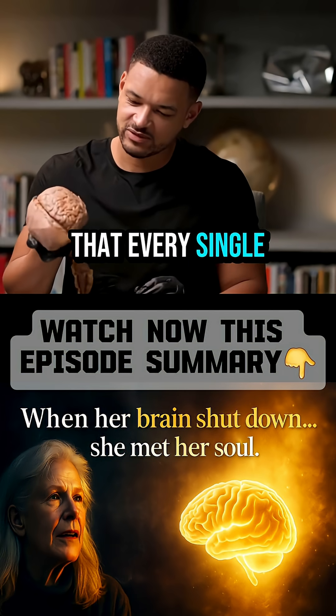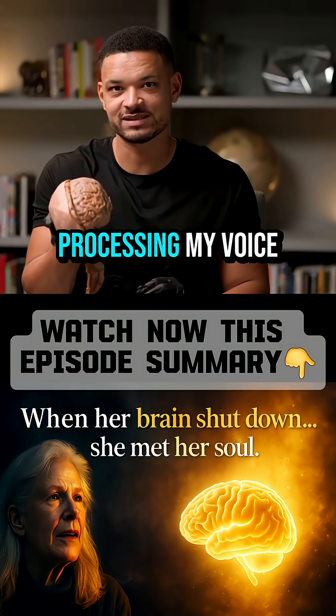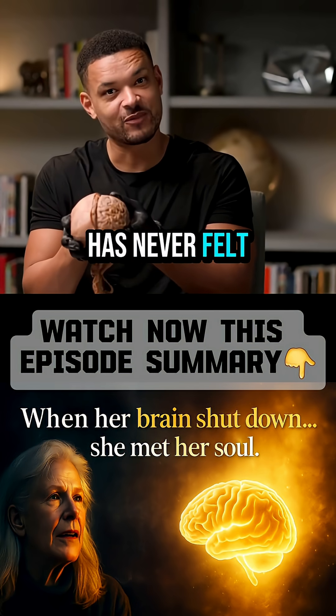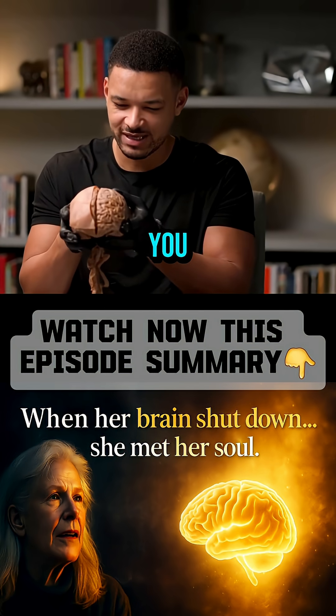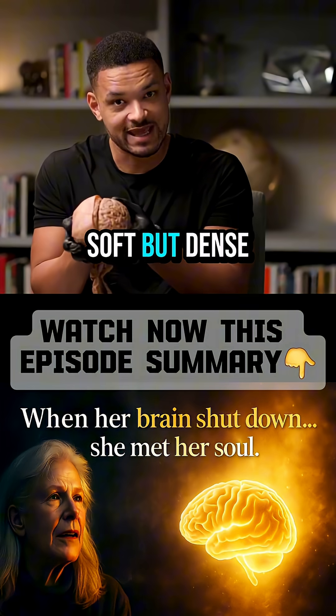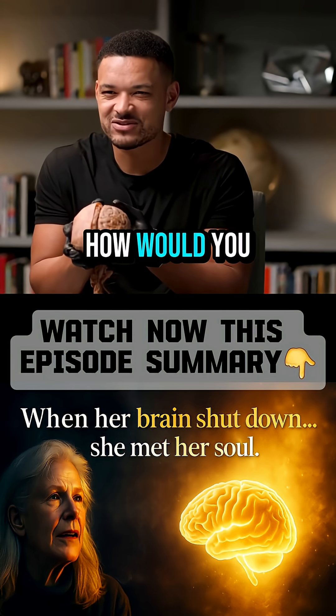Every single person listening right now has one of these, and it's processing my voice as you're hearing it. For anyone that has never felt a brain before — which I imagine is most of you — it is like this very, very soft but dense, sort of tofu-y... how would you describe the feeling?